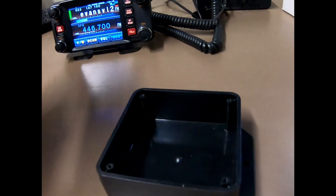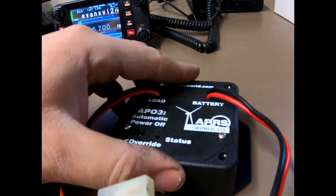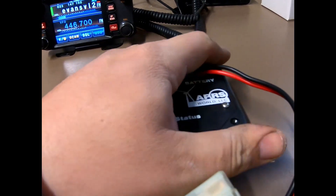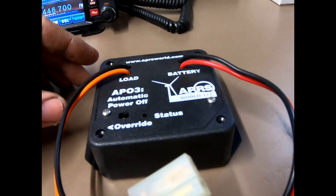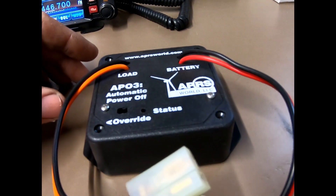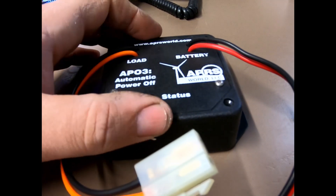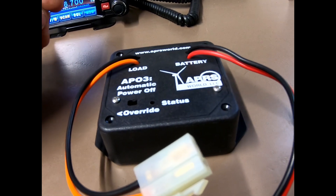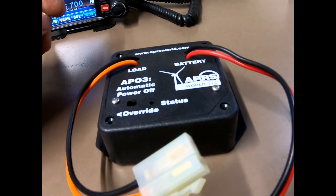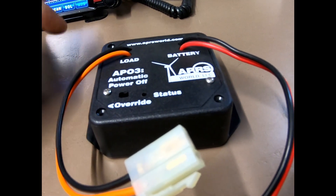That way it can still beacon my APRS location even after I shut the vehicle off. Or if I'm sitting in the parking lot and still want to finish a QSO, 20 minutes is usually plenty of time. If not, you'll just have to restart the vehicle, shut it off, and it'll reset the timer.